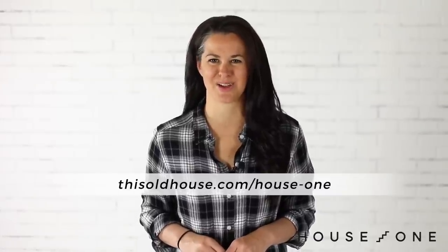I hope you enjoyed this project. For more easy woodworking projects, visit the House One channel on thisoldhouse.com. I'm Jen Larges, thanks for watching, and I'll see you next time.